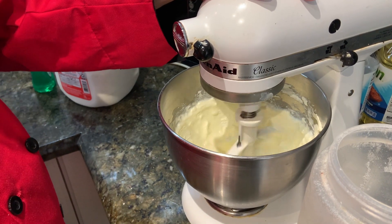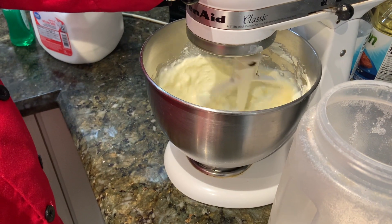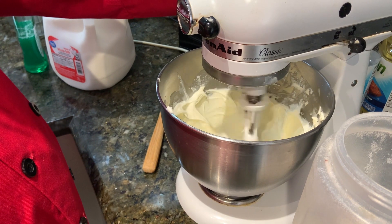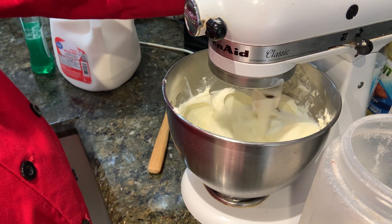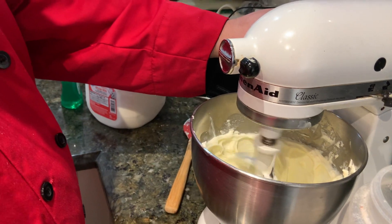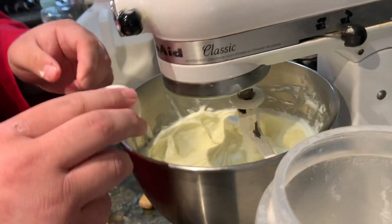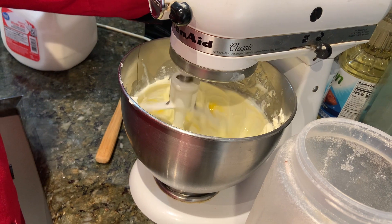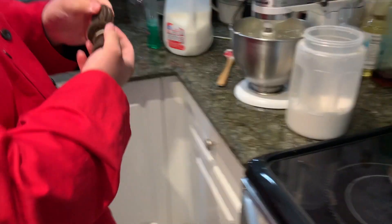Until it's nice and creamy. We're going to scrape down the sides to make sure everything gets mixed together. Now we do the fun part — we put the Oreos in, so we just break them up with our hands.